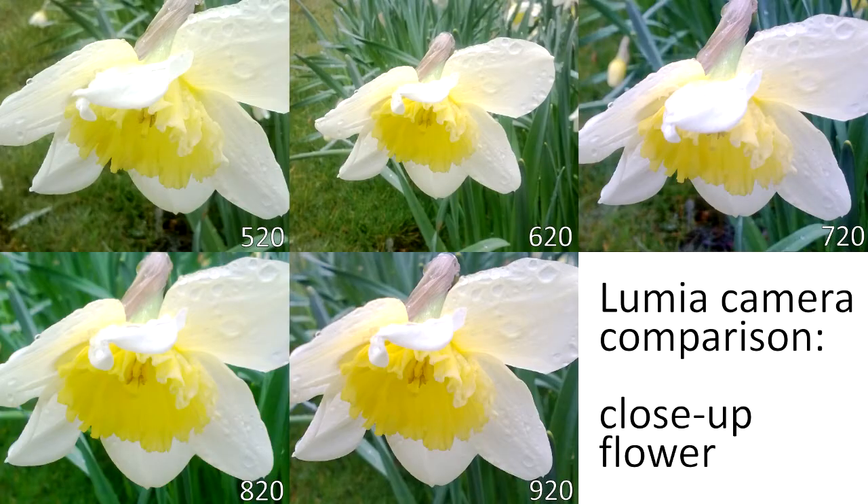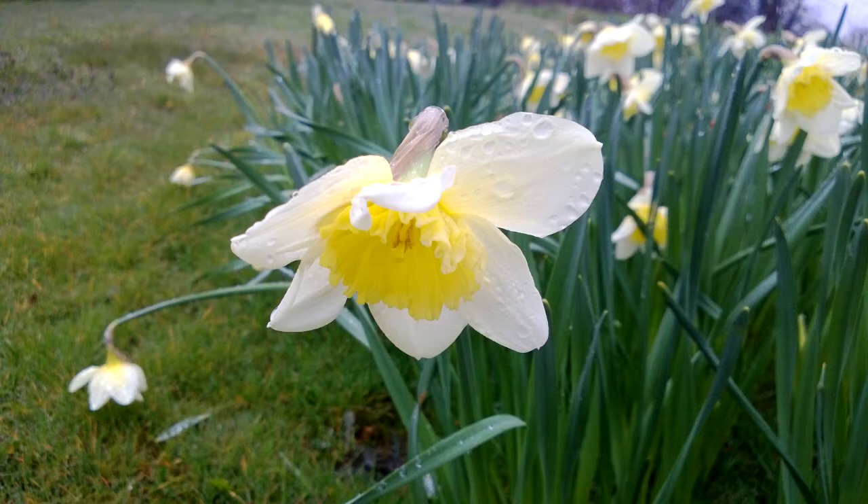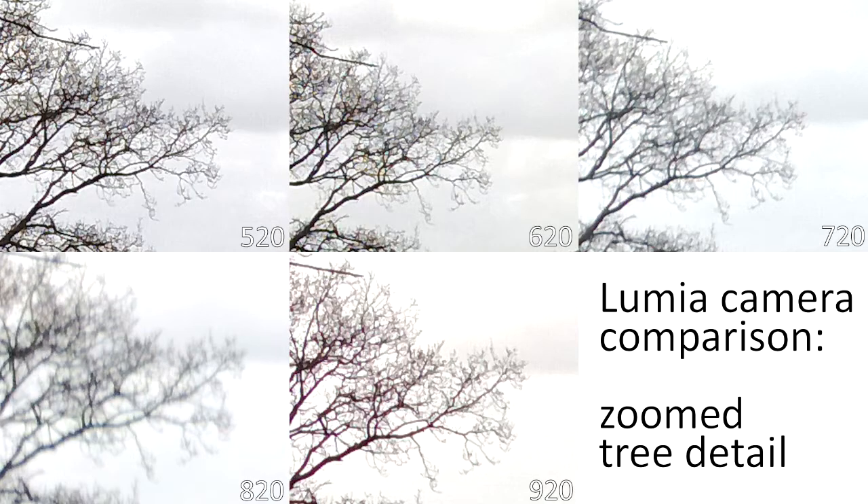In this macro shot of a close-up of a daffodil, all the devices produce a pretty decent result. The 520 and 620 do have a few artefacts from processing. The 720 and 820 sit somewhere in the middle. The 920, particularly the detail on the stamens and the water droplets on the petal, produces the best result. But again, it's a good example of how in good lighting conditions it's difficult to spot a difference — even zoomed out, it's quite difficult to see an actual difference even viewing in HD.